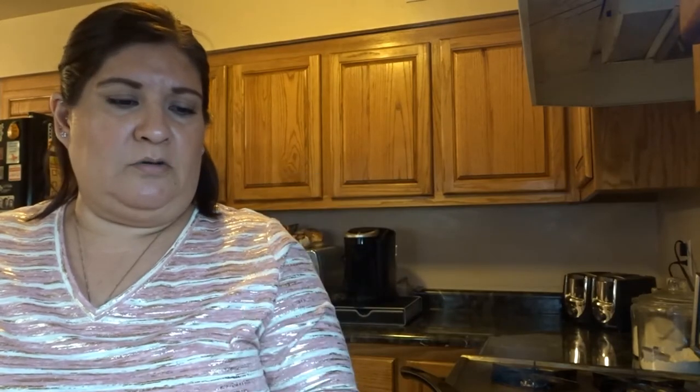So I have that in there, and now I'm going to open up the tomato paste — one can, six ounces. The tomato sauce is Member's Mark from Sam's Club, and the tomato paste is Albertson's Signature Select, which is our neighborhood grocery store. I just get the off-brand — it's usually quite a bit cheaper.